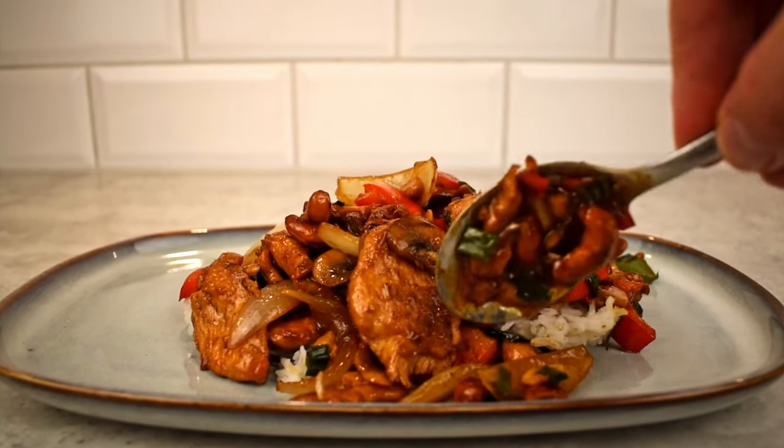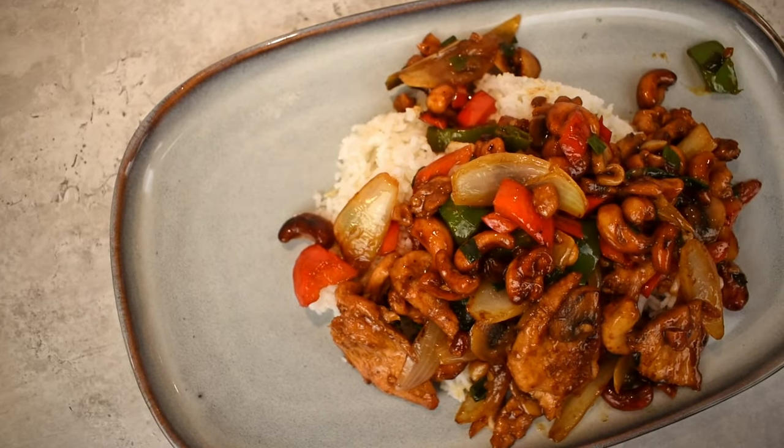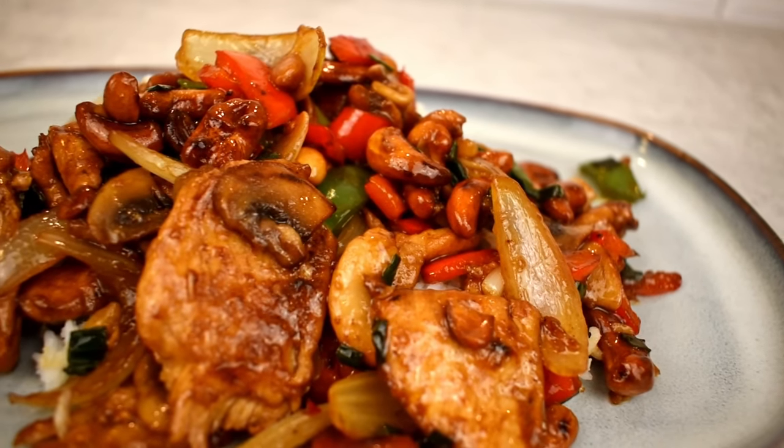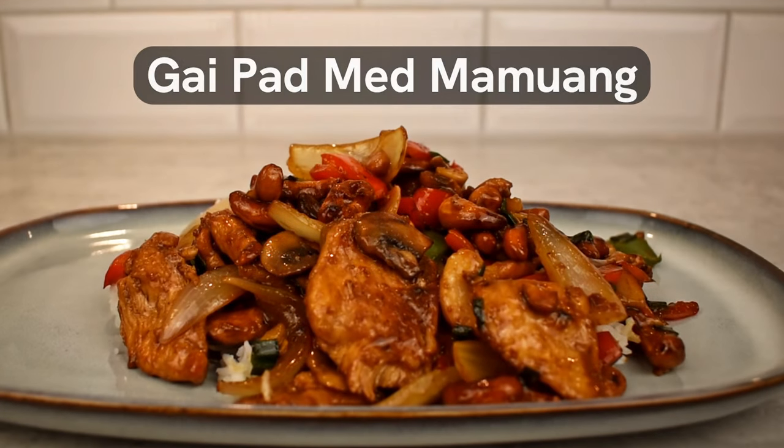Imagine making a chicken cashew stir fry that's both yummy and easy on the wallet. You don't need any fancy or expensive equipment and the steps are easy to follow. Let me show you how to make my chicken cashew.